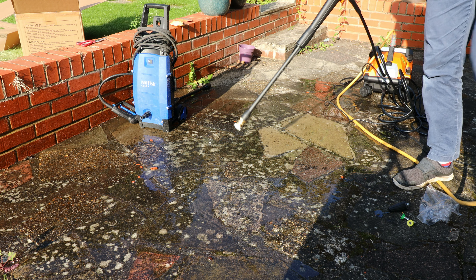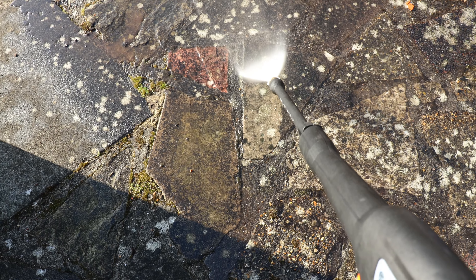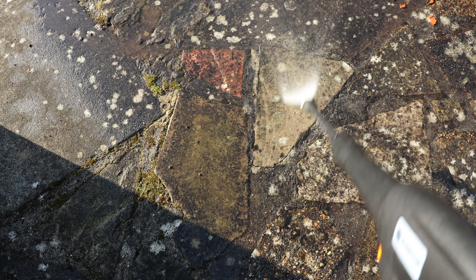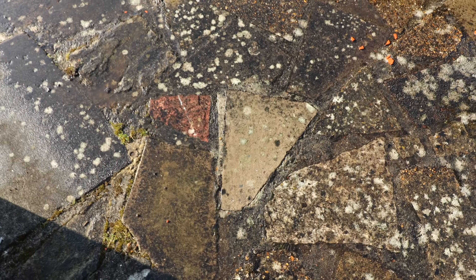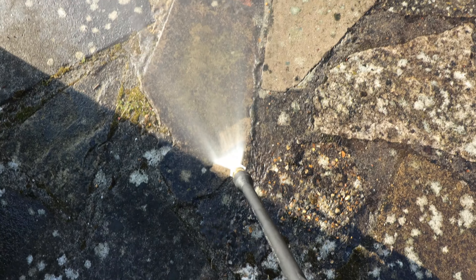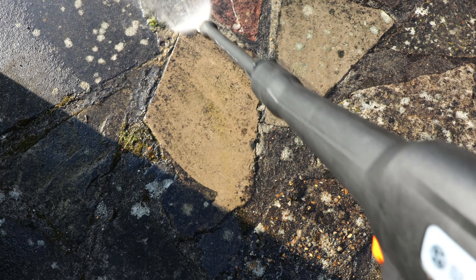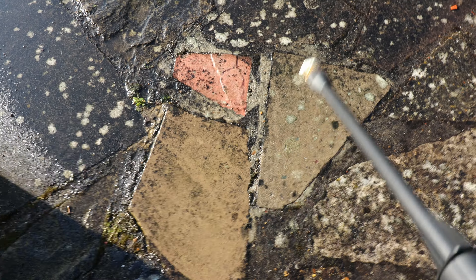Let me pick up my camera and do a close-up. You can see the difference — just one pass. What amazing power.